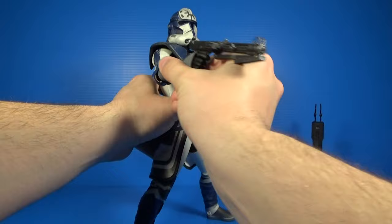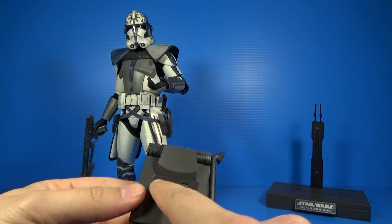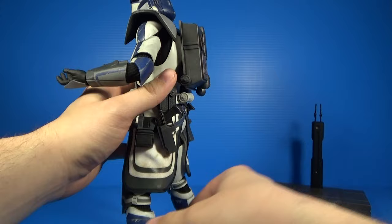What would an ARC Trooper be without his signature backpack? They include this backpack with great paint and sculpted detail. There's a nice soft material over the magneted part so you can stick this magnet onto his back — it holds very nicely. Over time the magnets can weaken, so just be wary of that.